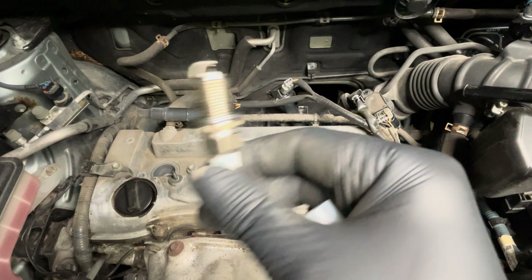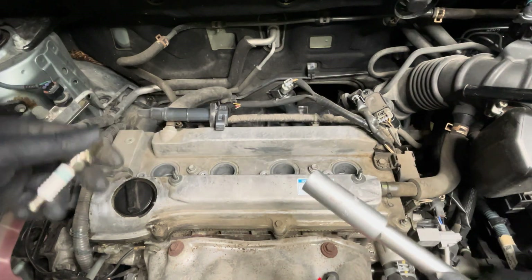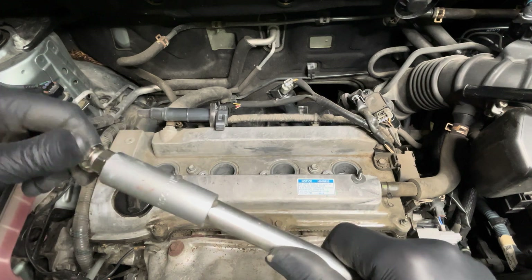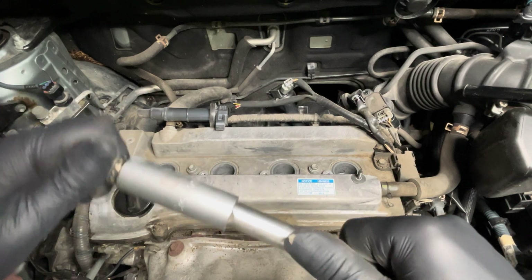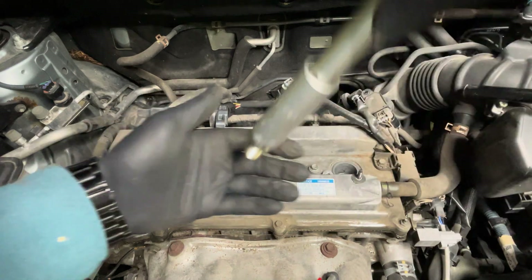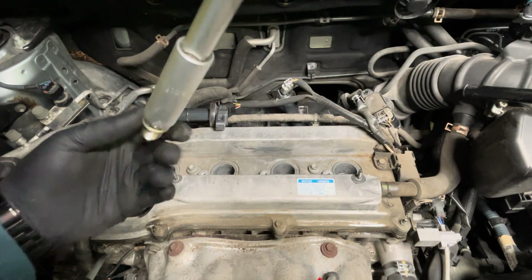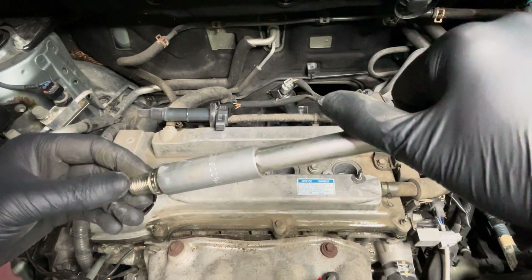To put the spark plug back into the engine bay, you just do everything in reverse — first fit it into the socket. Make sure it sits properly; it's got to stick in there securely so you know that the little elastic part inside is holding the spark plug.